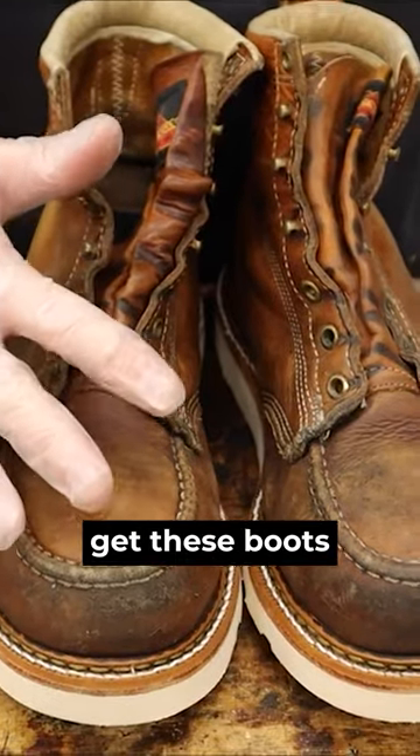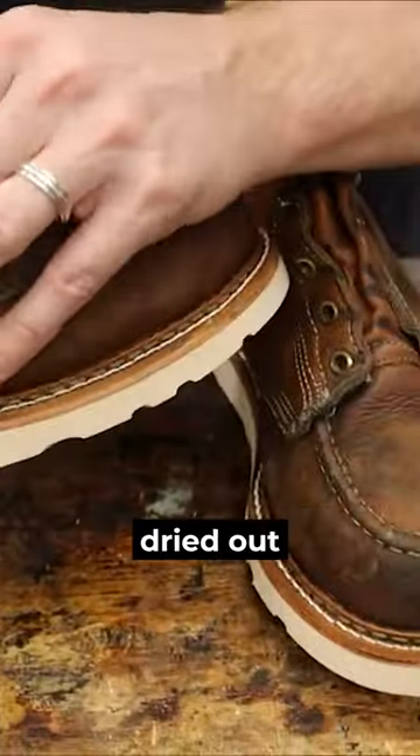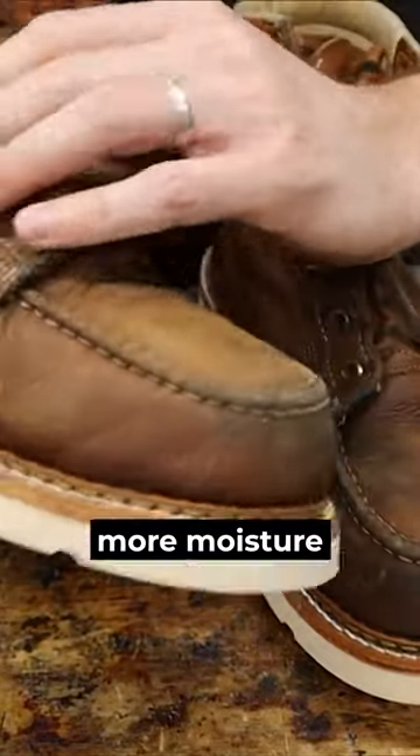Now it is time to get these boots conditioned. As you can see, they are definitely dried out and need a little more moisture put back in there.